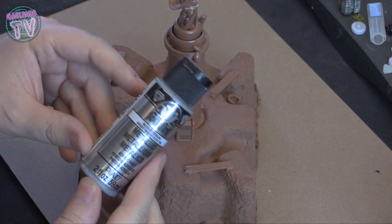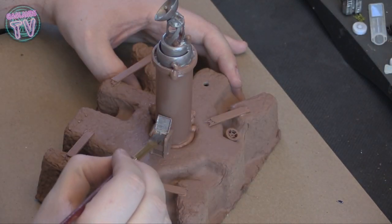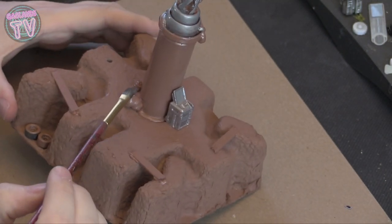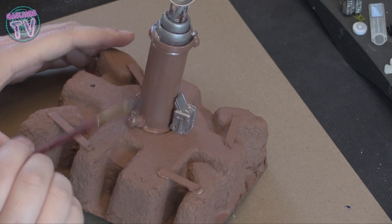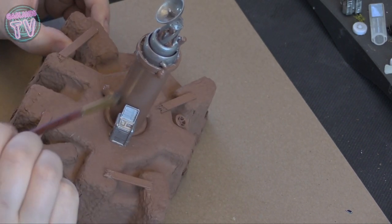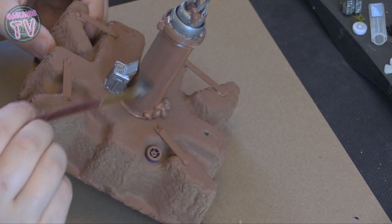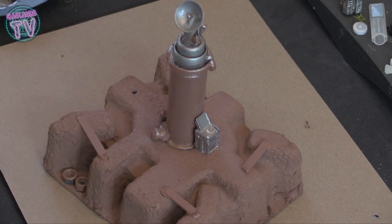I'm gonna paint the antenna and the terminal in silver. This is what I mean by fast-forwarding — let me know if you're okay with that or if you want to see the entire process. Also, if you have a bit of silver left on your brush after painting, don't clean it — clean it on the actual terrain instead. It's called dry brushing. It puts a little bit of shine on the piece and makes it look more metallic, even if you can't really tell with the naked eye.